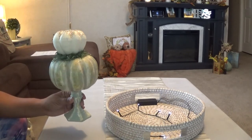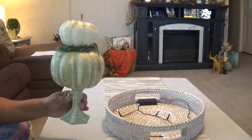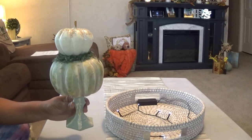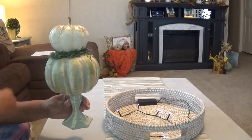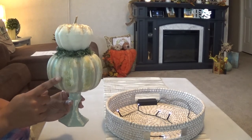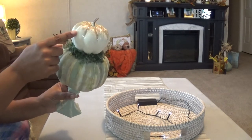Then I have this Dollar Tree topiary that I made a couple of weeks ago. Unfortunately I don't have a video for it, but these are all Dollar Tree pumpkins. Of course this is that Dollar Tree orange foam pumpkin that everyone's getting, a Dollar Tree candle, and another small pumpkin on top.